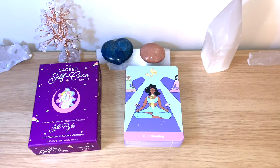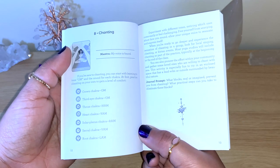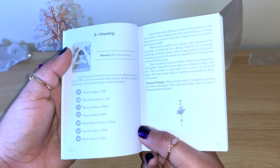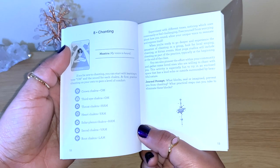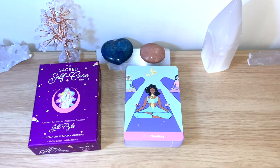If you're new to chanting, you can start with learning to tone OM and the sound of each chakra at first. Practice chanting on your own to gain a level of comfort. The sounds for each chakra are: Crown — OM, Third Eye — OM, Throat — HAM, Heart — YAM, Solar Plexus — RAM, Sacral — VAM, Root — LAM. Experiment with the different tones, noticing which ones come easily or feel challenging. Free yourself from worrying about how you sound; allow your unique voice to resonate and express itself.